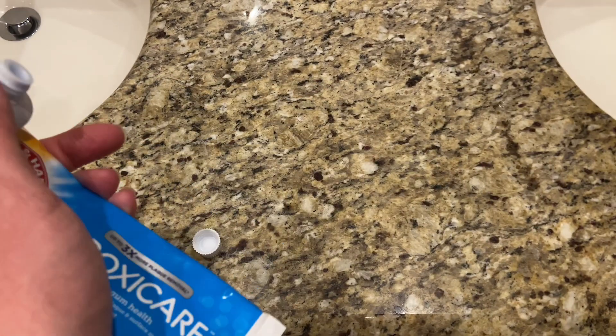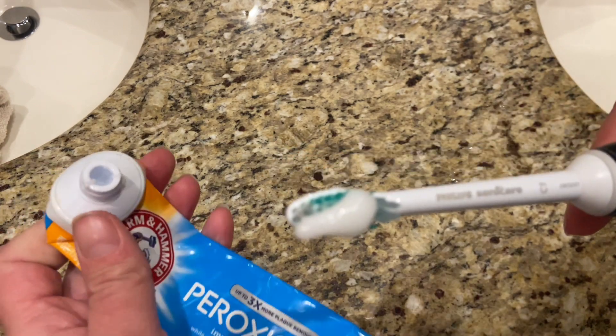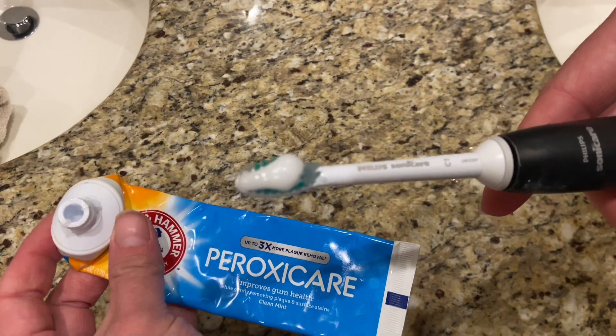This toothpaste has a white color when coming out of the tube. Overall I really like the whitening effects and how fresh my breath feels after brushing my teeth with this toothpaste.